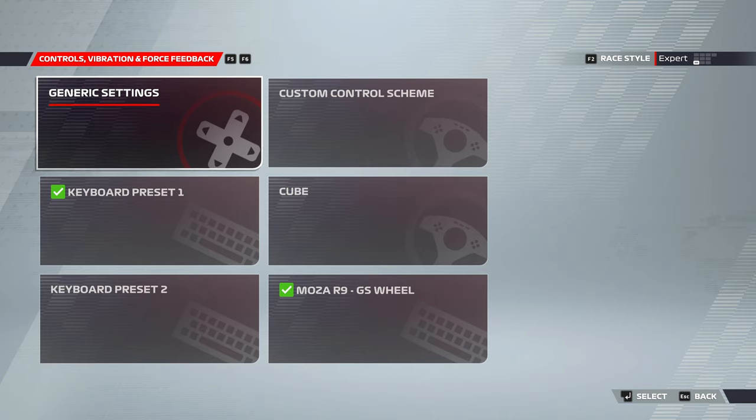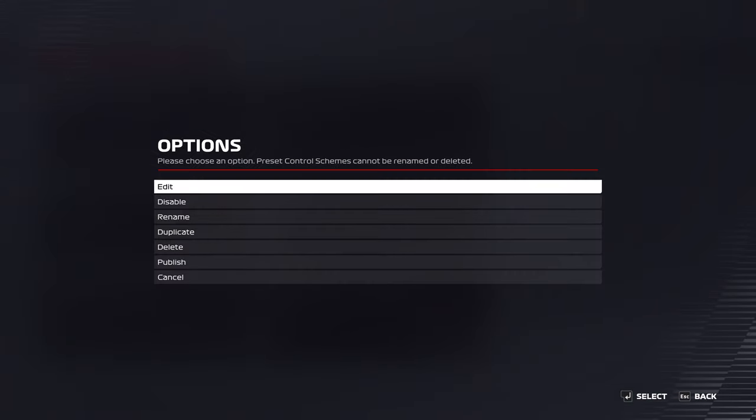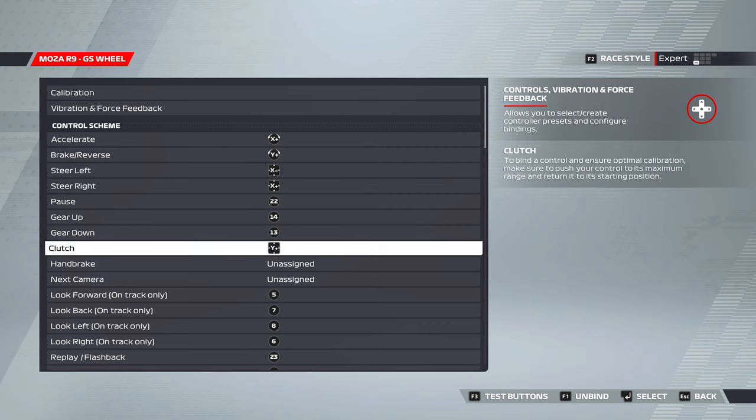If it's the first time you've launched the game with your wheel or wheelbase connected, it will come up and prompt you to assign some controls. That will take you to the same screen as what we see here. Selecting my Moza R9 and GS wheel profiles and going into edit, you should see a screen with most controls undefined or unassigned.